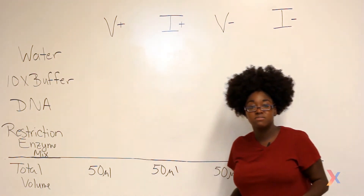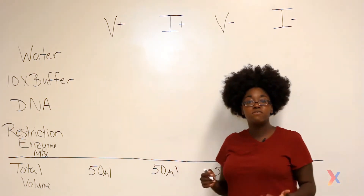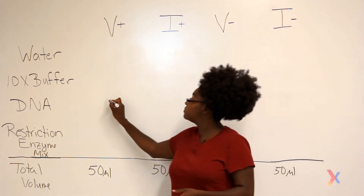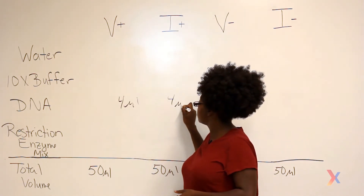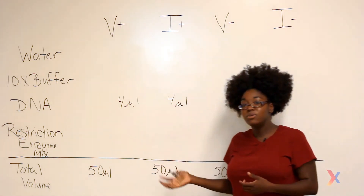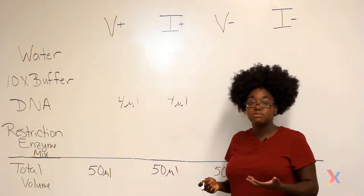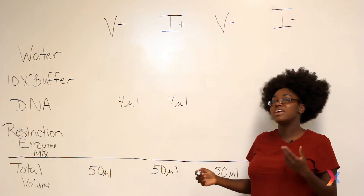Let's start out with the DNA. In order to do a restriction digest with a total volume of about 50 microliters, you should use about a microgram of DNA. With our concentrations of DNA, this corresponds to adding four microliters of DNA to both the vector and the insert digest tubes. In order to fully digest this one microgram of DNA, we want to use about 10 units of our restriction enzymes. In our case, we're going to add one microliter of our restriction enzyme mix, which actually has two restriction enzymes.